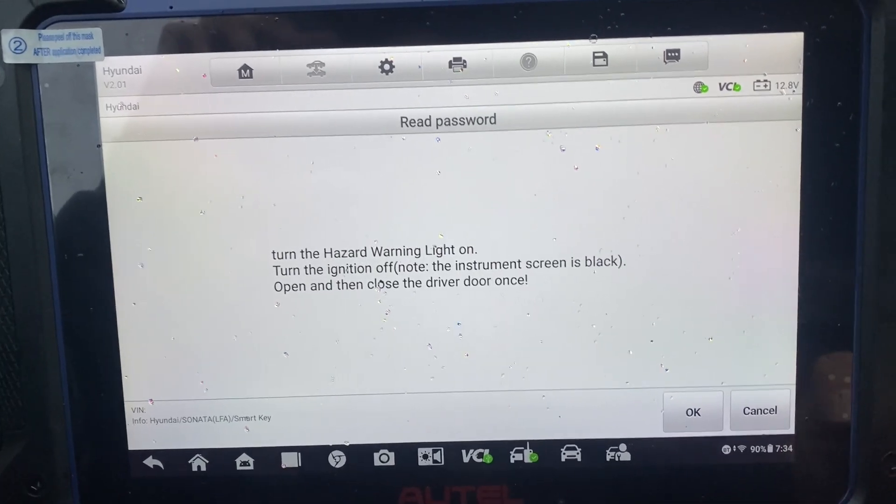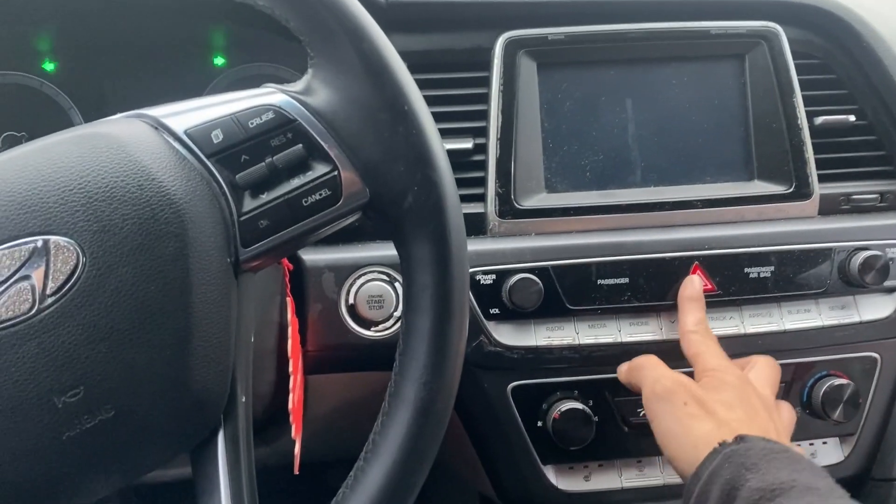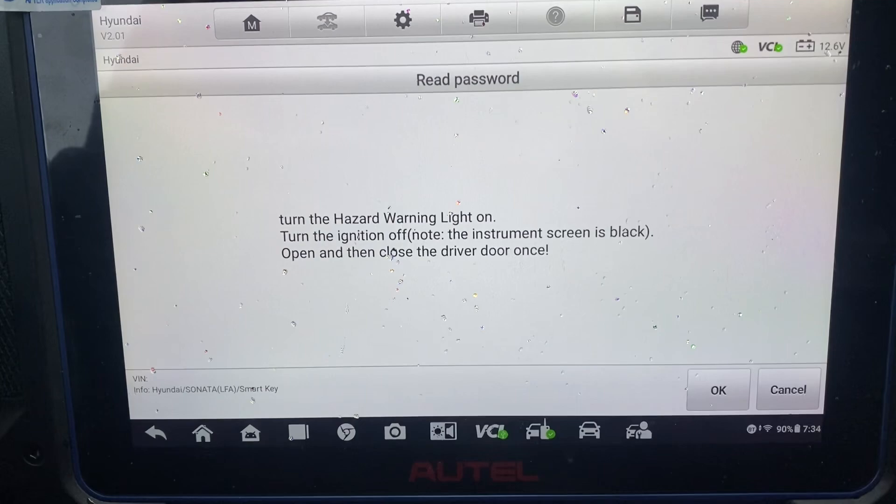Turn the hazard warning light on. Ignition is off — open and close the driver door one time.